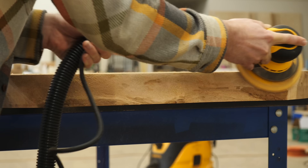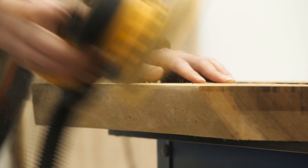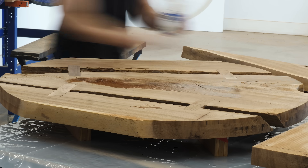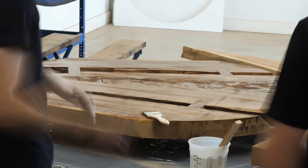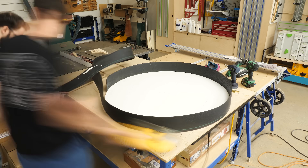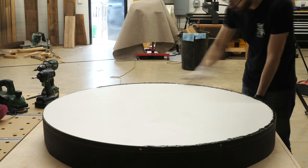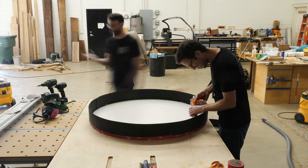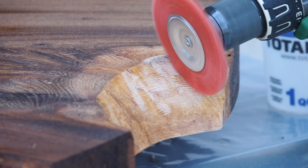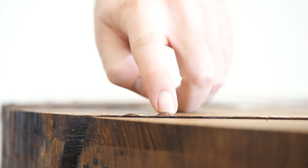If this piece were going to have exposed live edges, like the dining table we built in the last video, we would have been way more careful during this step. But since it's not, really the only concern here is creating a surface that's going to get a good bond. At this point in the build, we were ready to build the form and cast the epoxy. That entailed wiping on a sealer coat of epoxy, using landscape edging and some screws to build the form, caulking and taping everything, spraying the form with mold release, scuffing up the edges of the slab, removing any dried epoxy clumps, and then setting the slab in the form.